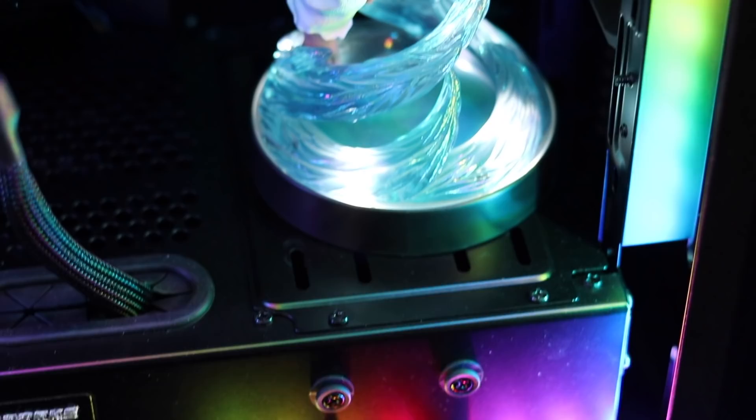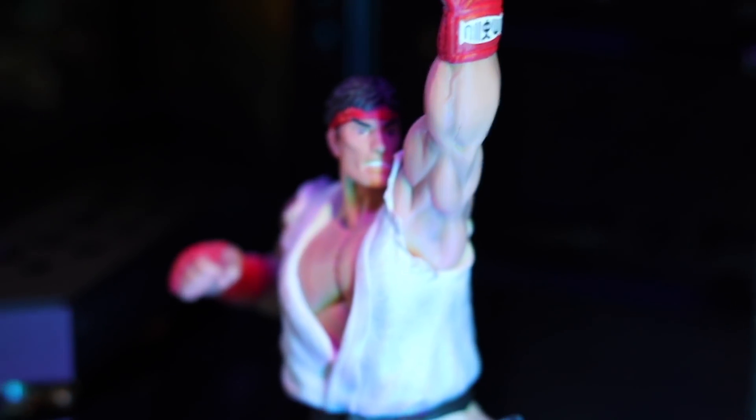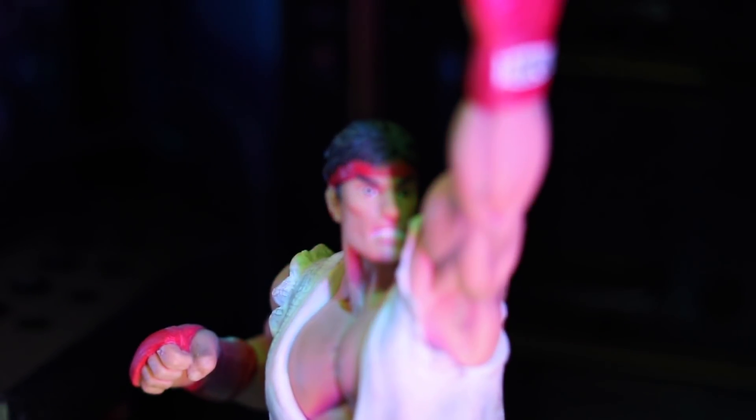And just to top things off, I threw in my best bud there, Ryu, to make sure he's watching over my computer and make sure everything is running up to snuff. It was a nice little finishing piece that I just decided I wanted to add to the case since I had that little extra bit of room on the side of the tower there.